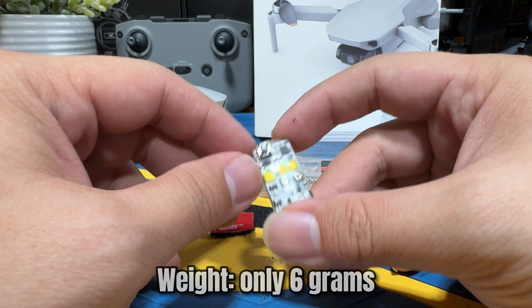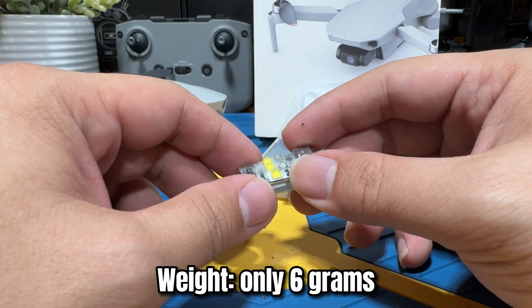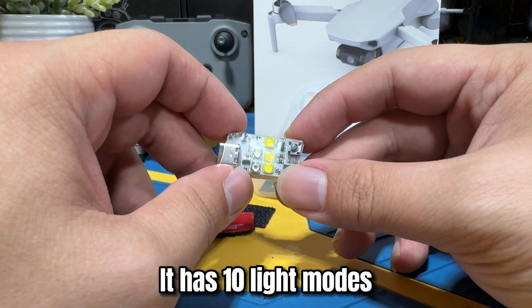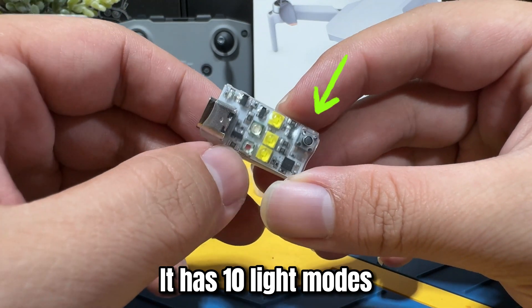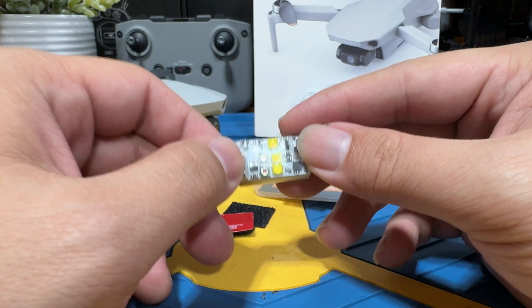The weight is only about six grams, so it's definitely not something that will burden the operation of your quad. The STORP Platinum comes with about 10 light modes, which can be controlled by the button on the unit. Let me just demo them to show you what they look like.